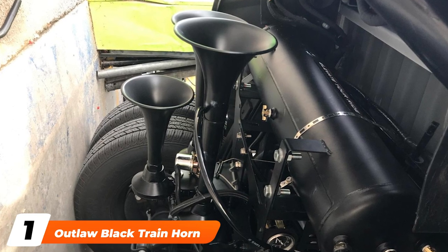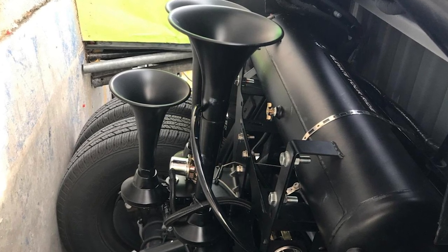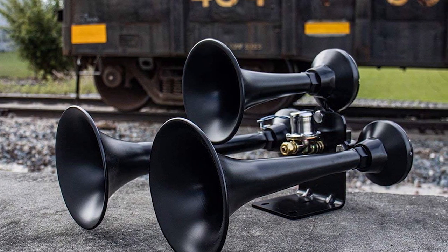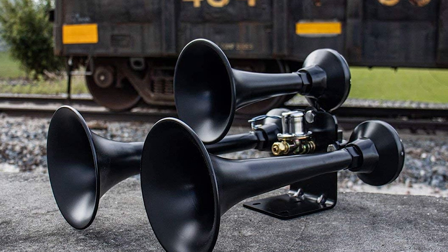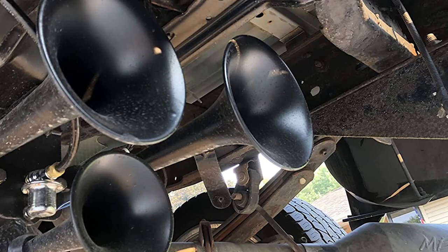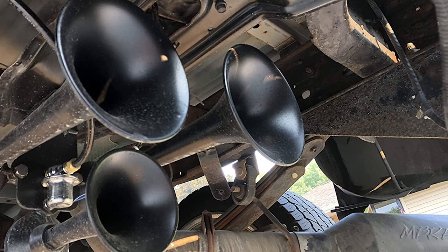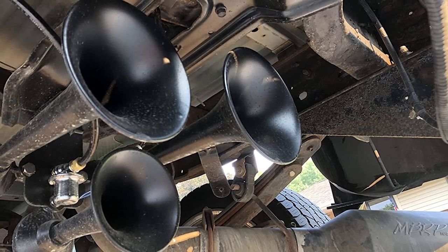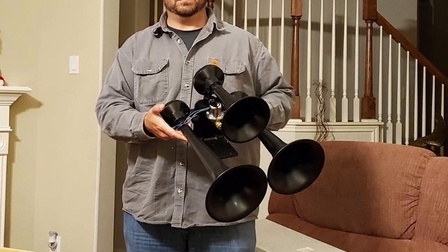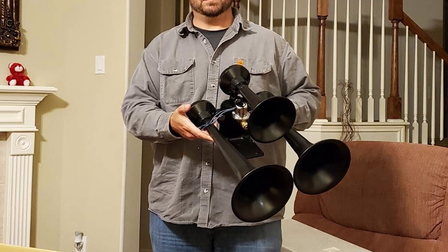At the first position of our list, we have the Outlaw Black Train Horn. This kit consists of three trumpets on a single bracket. The horns feature a tough-looking matte black finish and have stainless steel diaphragms. These horns work with as little as 50 psi but create the ideal sound at 150 psi. Hooking them up to a two-gallon tank will enable you to produce five to seven seconds of honk time. The horns have a distinctly deep tone, which will fool people into thinking they are much larger and more imposing than they really are. They also come with a pre-installed 3/8-inch valve — all you have to do is hook them up to a 1/2-inch air line and you're good to go.